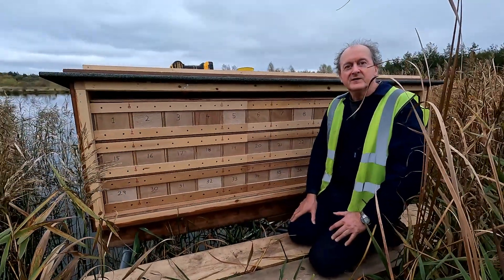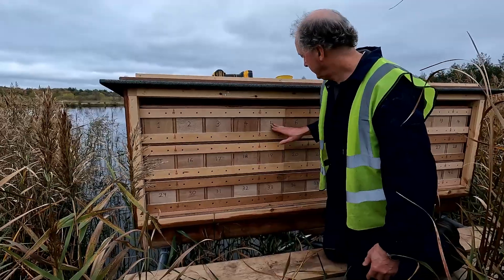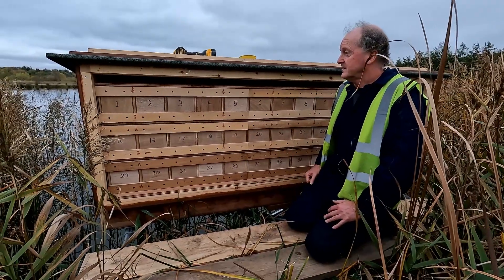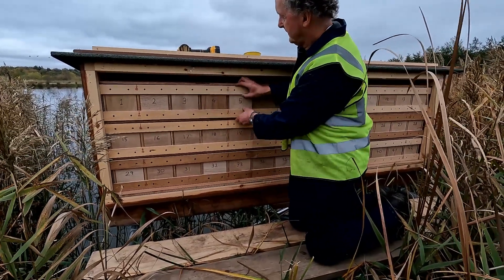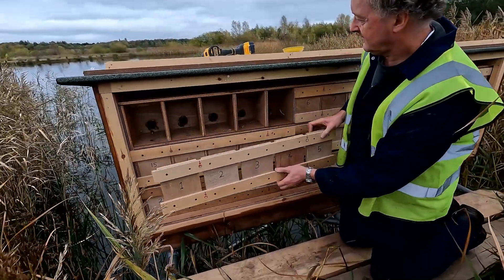The backs of the nest boxes have doors. You can see them all numbered here. We've got a total of 42 nest boxes in the whole San Martin box. We've just undone the screws for the first set - they're all joined together in groups of five.